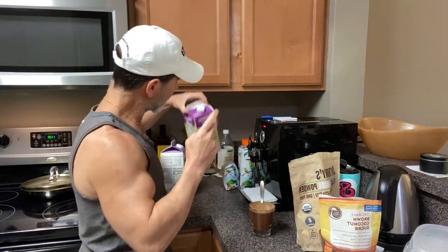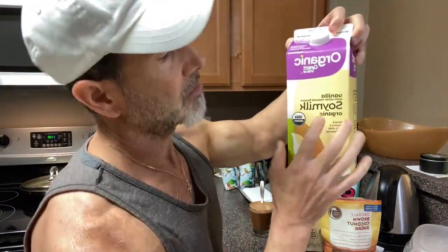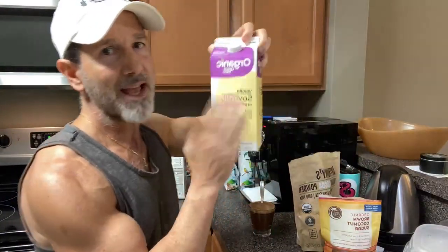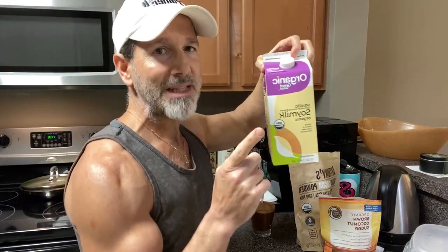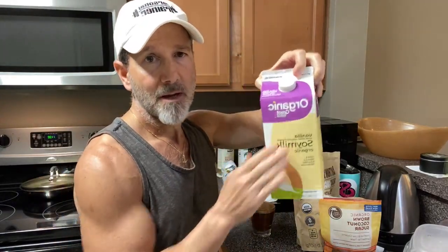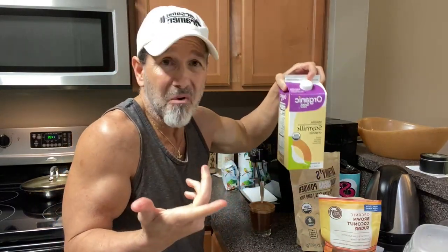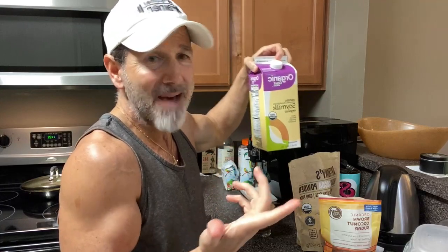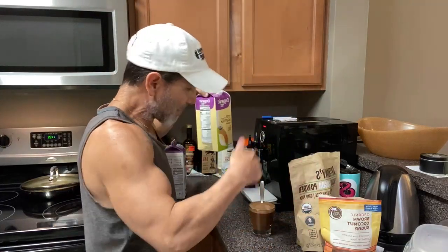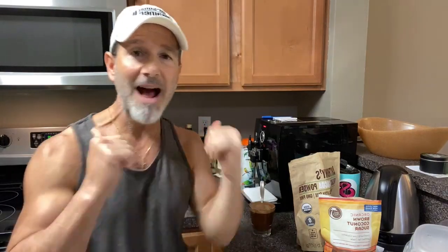For number two I'm making it with organic soy milk. Don't believe the hype about organic soy — it's healthy for us, especially when we're only having like four to eight ounces a day max. I'm gonna have maybe four ounces in my next short shot.